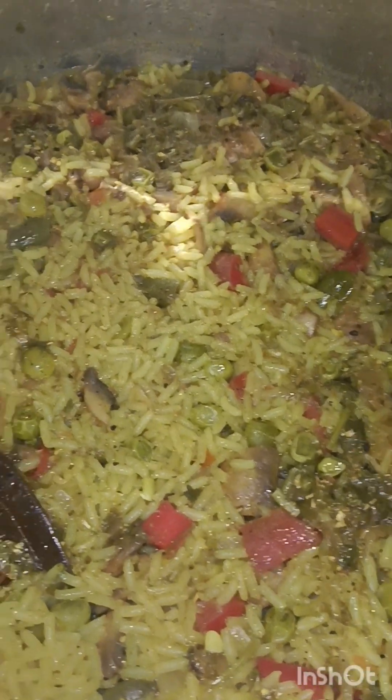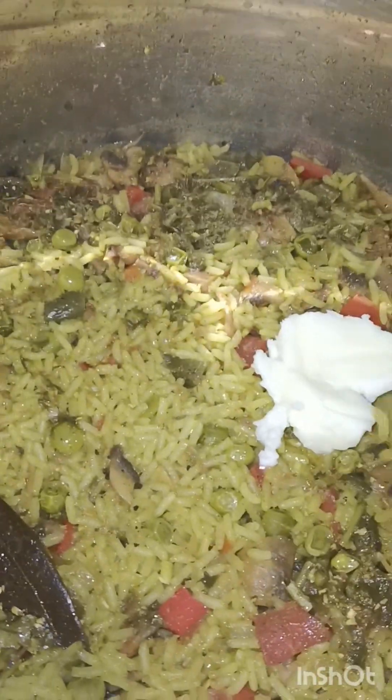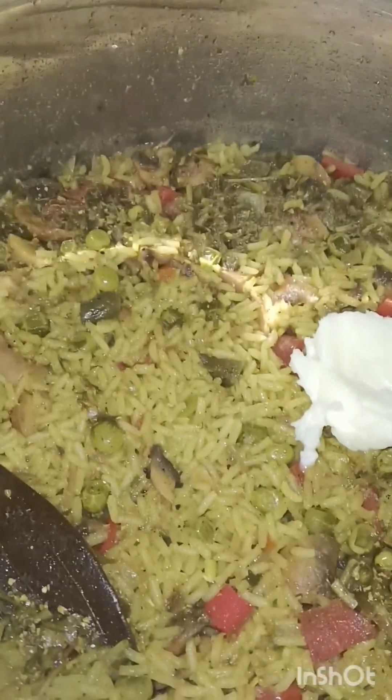Now I have a secret ingredient: 1 tablespoon of butter. This gives it a wonderful buttery taste. Put it in and cook for 5 minutes.